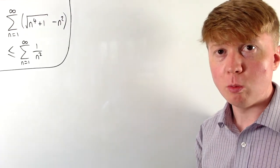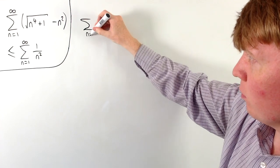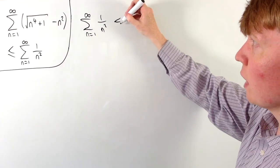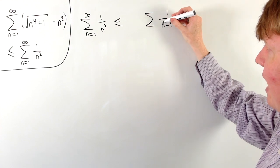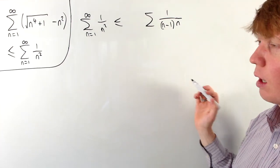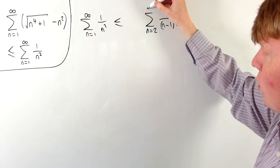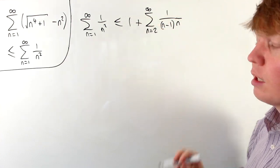We'll work with another series which is slightly bigger than this sum of 1/n². We take our sum of 1/n² and replace the denominator with something slightly smaller to make the fraction bigger. We replace n² with (n−1)·n, which makes the denominator smaller and thus the fraction larger. This works for all values of n except n=1, where we'd divide by 0, so we write this as the sum from n=2 to infinity of the new expression, leaving the first term alone.